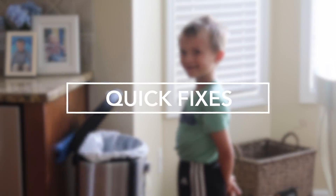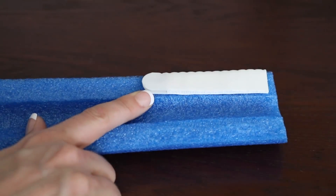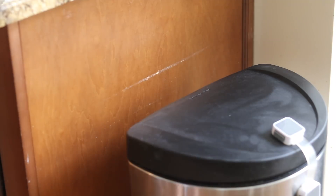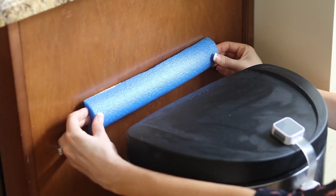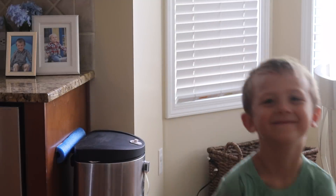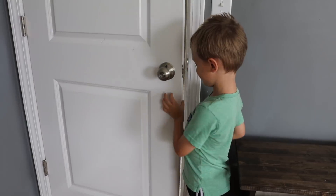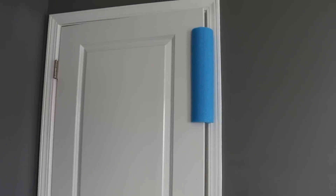Up next are quick fixes that are game changers at our house. Cut a pool noodle in half and add double-sided tape or velcro to the back to create a bumper. Our kitchen cabinet was getting so beat up — and I know this is not gorgeous, but it's only for a limited time. You could even do this in the garage if a door is constantly opening on something. We've also used pool noodles at the top of the kids' doors for almost a year now so there are no more pinched fingers.